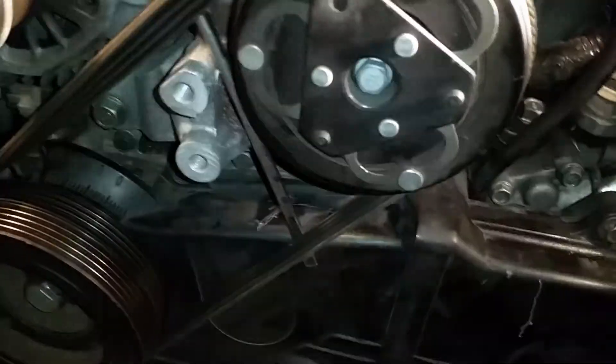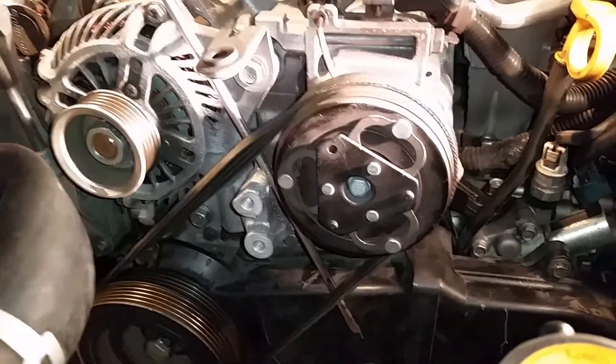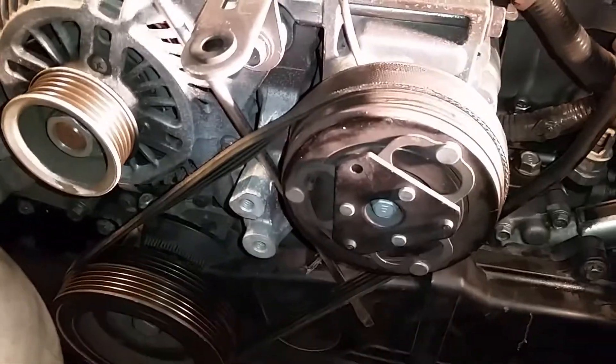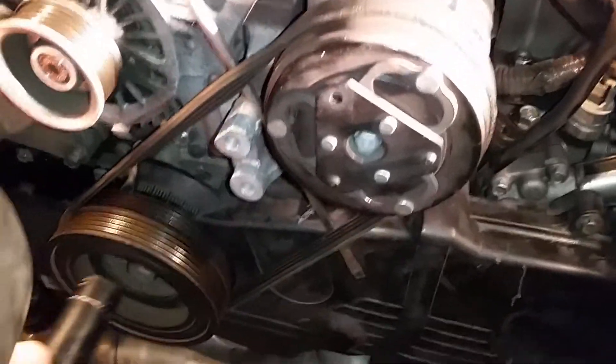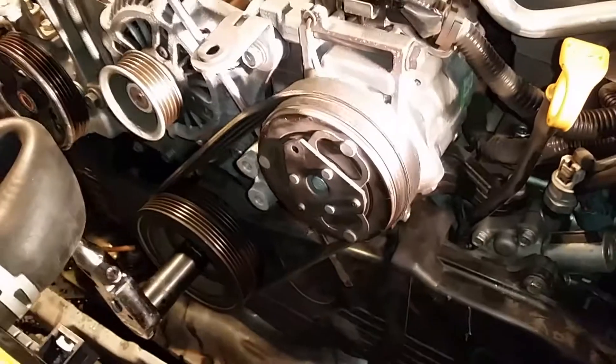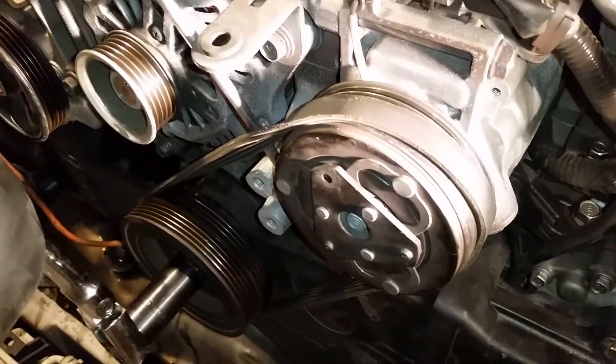If you pull like so, you can get this face of the belt to move forward. Then put your socket on your crank, and as you turn the engine over, it'll walk the belt right off of the pulley.